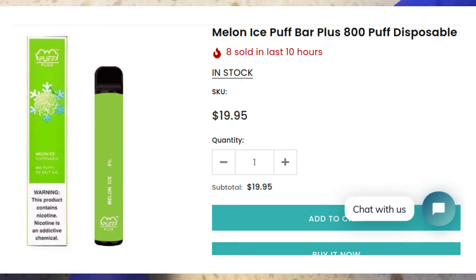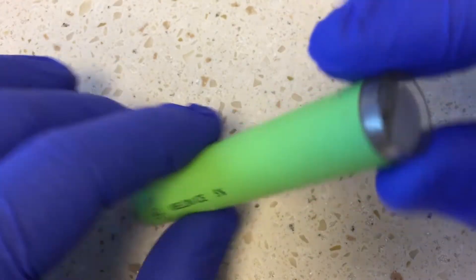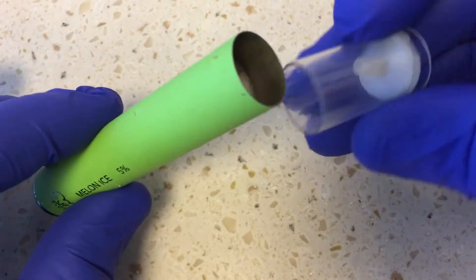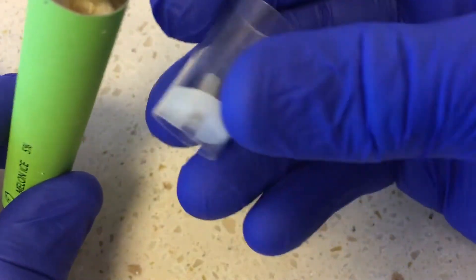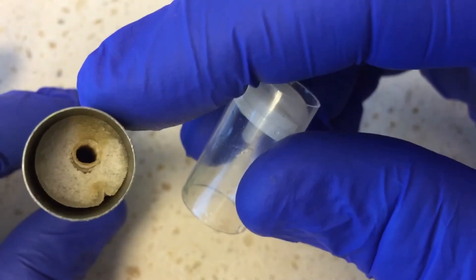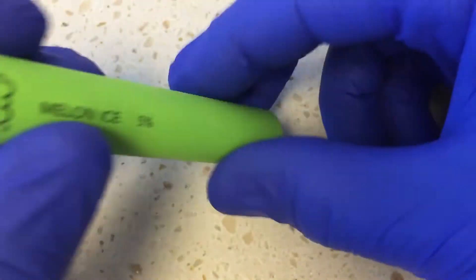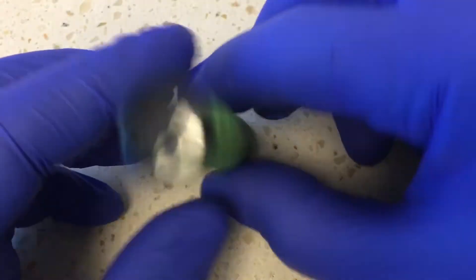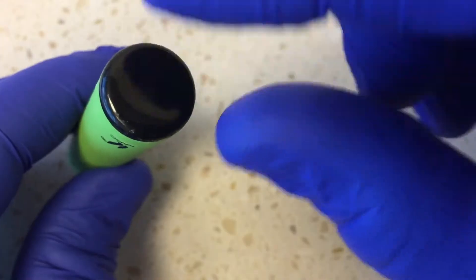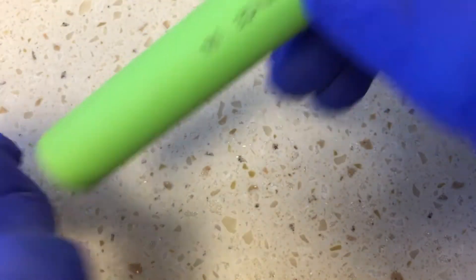I've got my gloves on here because I don't want to touch this thing. I'm not sure what's inside, but I managed to pull a few things apart here. I'll show you what's in here. There's an end piece — you can see it's got a little bit of a fluidy coating in it, and this thing still smells quite strongly like watermelon. I'll try to see if I can remove that piece on the end. Here's that little spongy thing.